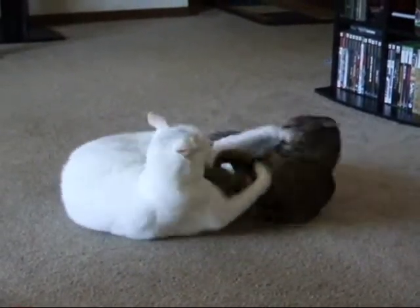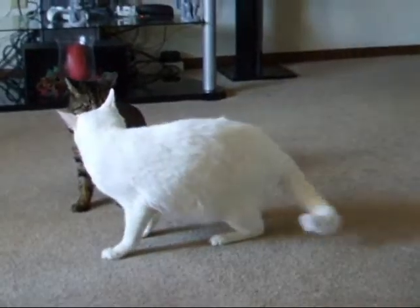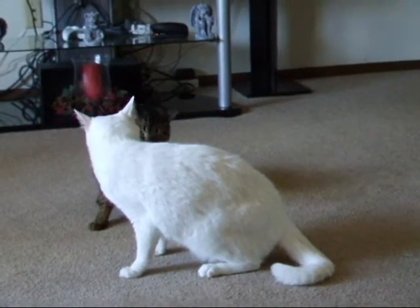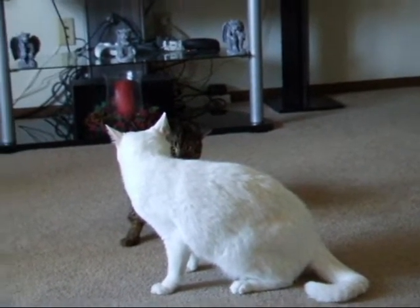What I'm going to do now with the egg wash is just use my fingers, and I'm sort of going to go around the edge like this. Excess dough, ladies, we can easily trim, so I wouldn't worry about the excess dough.